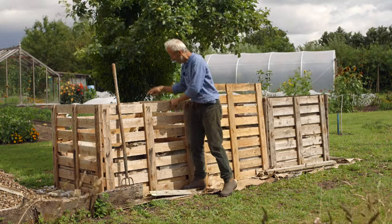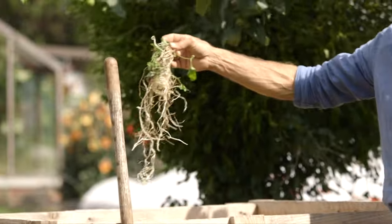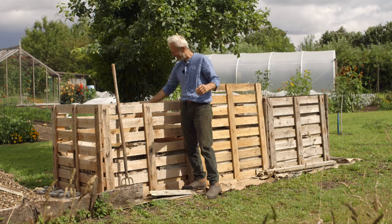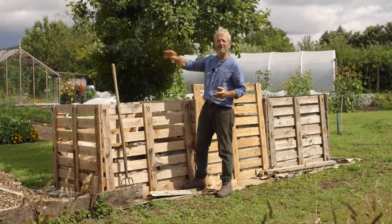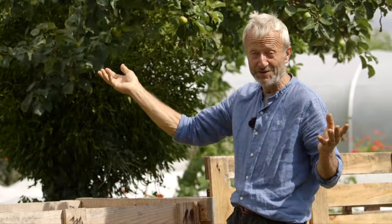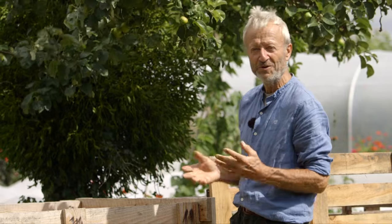I'll mention one thing — see what we're putting in here? That's roots of bindweed. Fine to compost. They all disappear; they're not invincible. And it's not only about having heat. These pallet heaps do get hotter than the plastic bin. We were putting a lot of bindweed in there and it's disappeared — without going above 50 centigrade and mostly below 40.